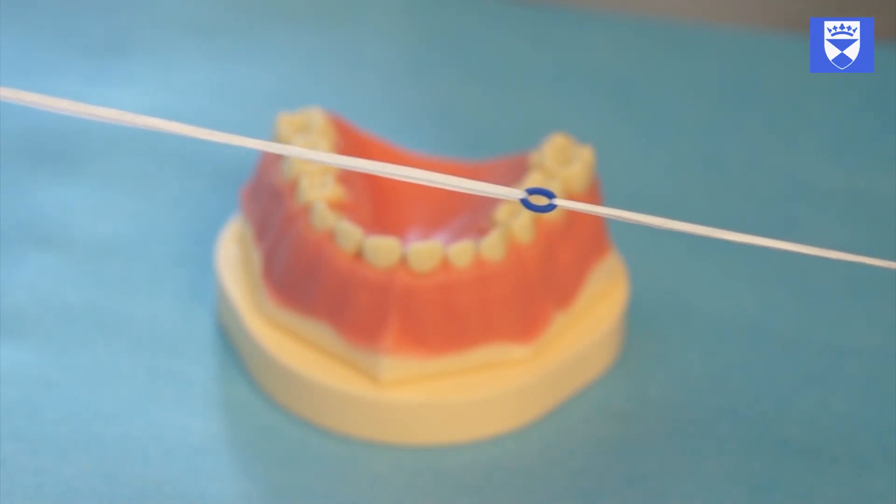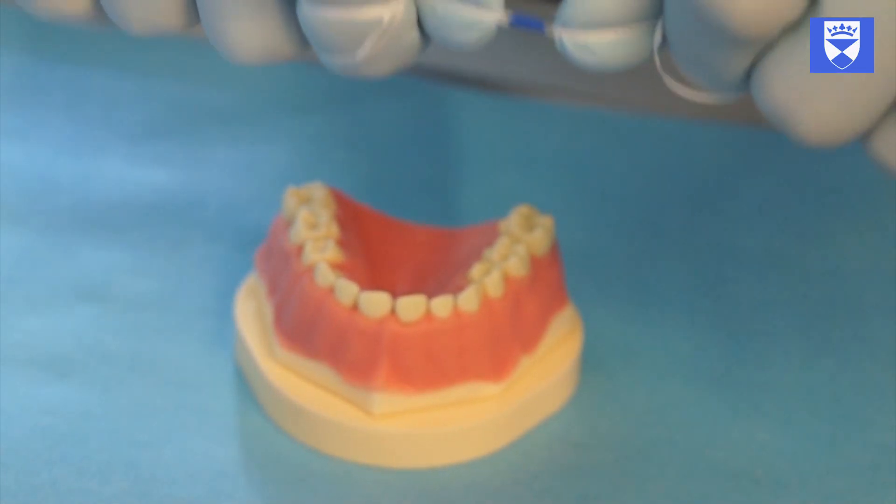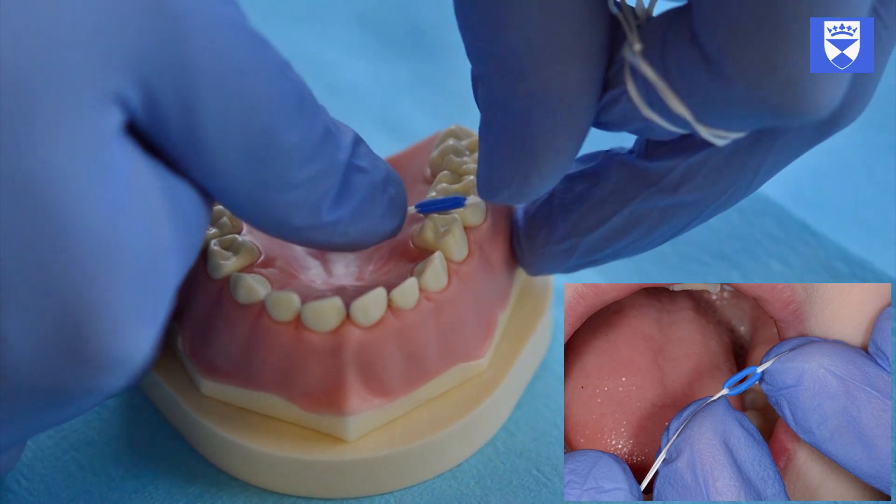Thread two pieces of floss through the orthodontic separator, ensuring that the floss strands do not cross. Grasp the floss between your thumb and index finger and apply tension to the band.